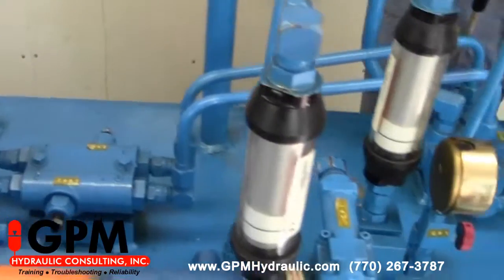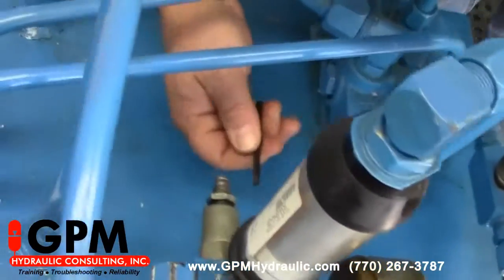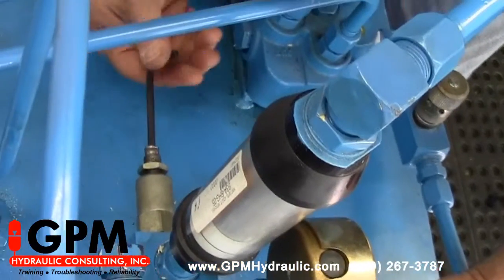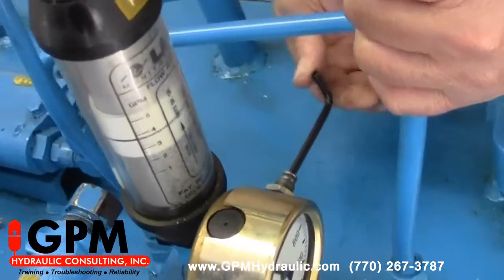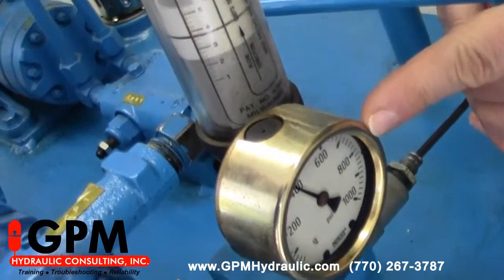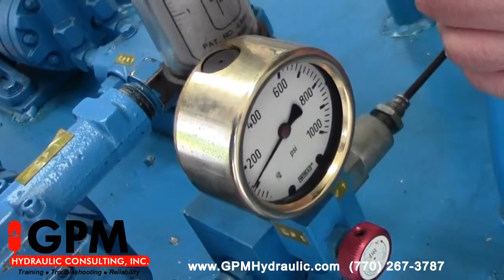The next thing we're going to do is go to our main pressure relief and turn it counterclockwise. As we start turning this one, our pump volume will start dumping through here back to tank. We simply want to lower it until we have 100 psi on the gauge.